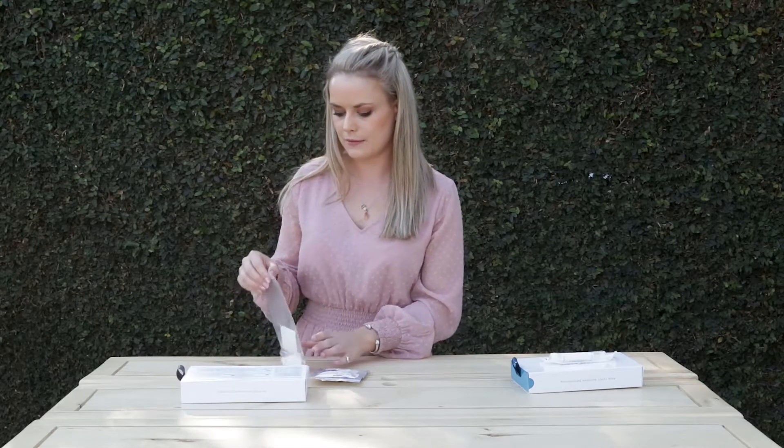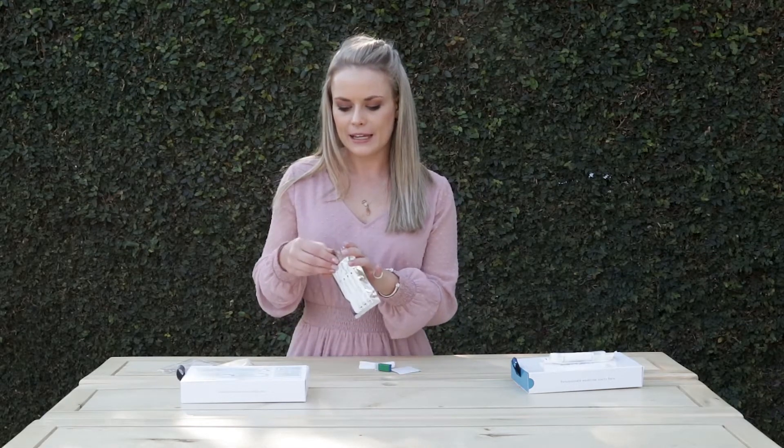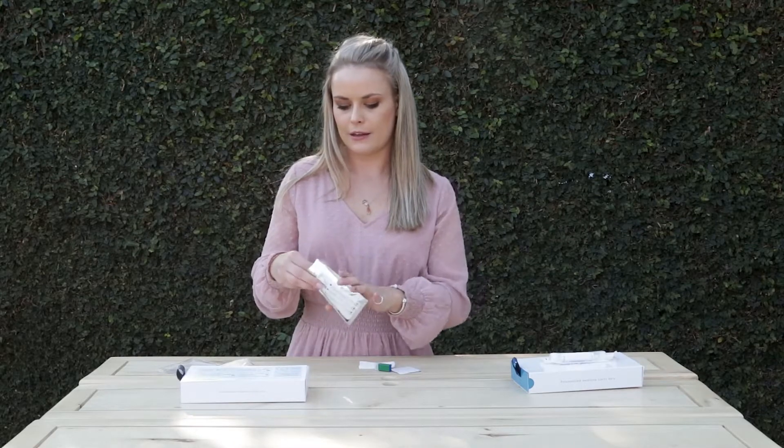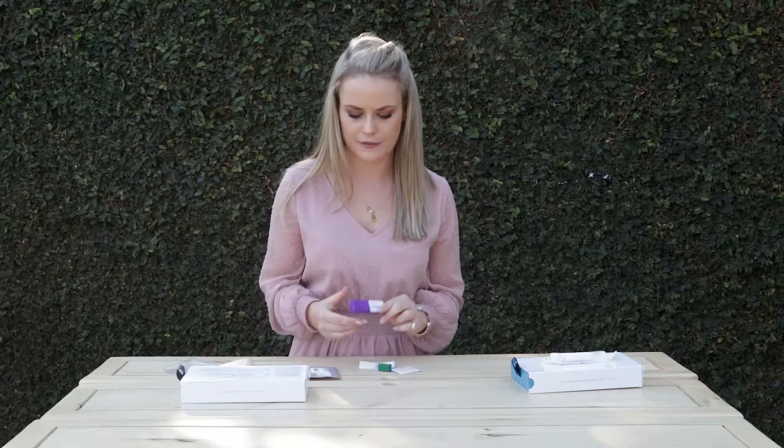You would then open up your kit and get your lancet or finger prick needle out, your alcohol prep pad, and your gauze. Inside the specimen bag is the blood collection device — this purple thing is your blood collection device.